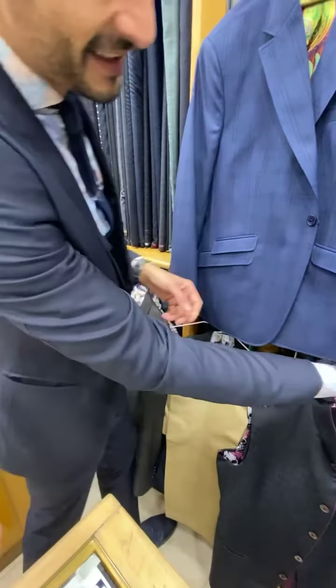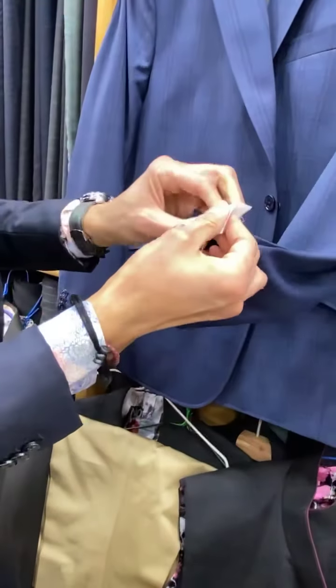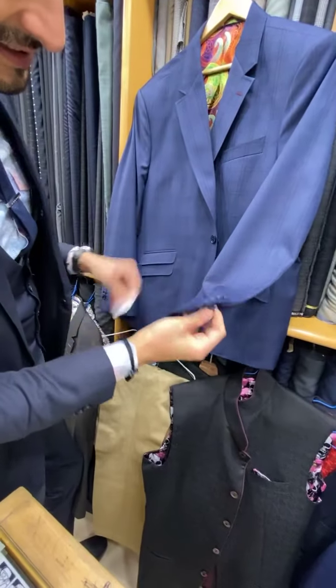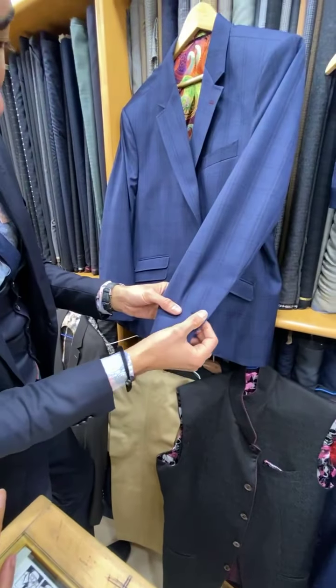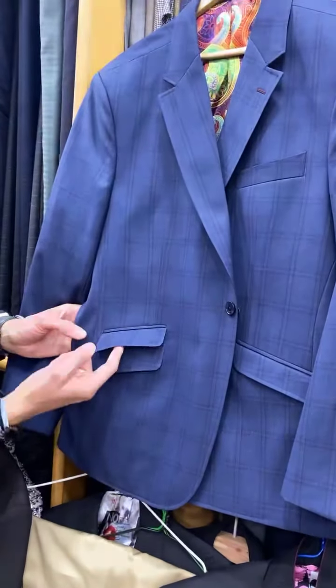It really is magnificent cloth — absolutely superb. Real buttonholes, real mother of pearl buttons — I love that. Burgundy stitching, same thing on both sides. Real buttonholes, mother of pearl buttons, and burgundy stitching. You can undo all of these buttons. I love the overlapping ticket pockets.